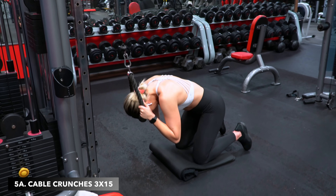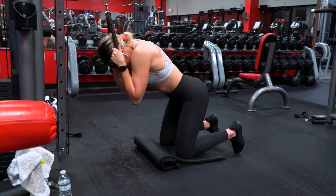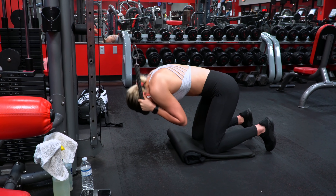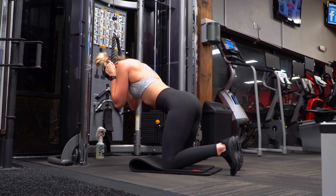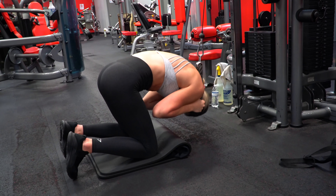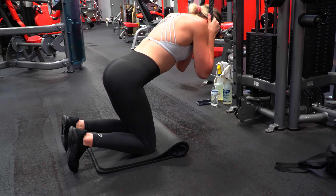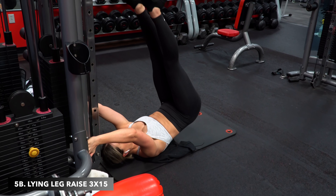Lastly, I wanted to throw in my abs superset since I did do it this workout, so I figured I would film it for you all. It's one I've shown a few times on my channel because it's what I consistently do and actually enjoy. I rarely have the time or energy for a full ab circuit after an entire lifting session, so I do them periodically if I'm away, at home, or feeling extra motivated. I normally do four sets of 25 for cable crunches and four sets of 15 for lying leg raises, but for this workout I did three sets of 15 reps for each exercise.